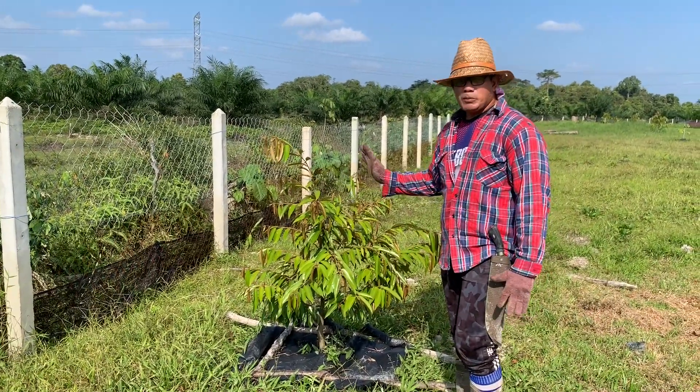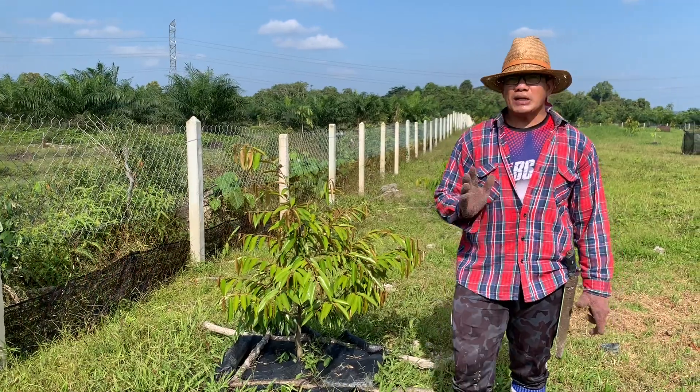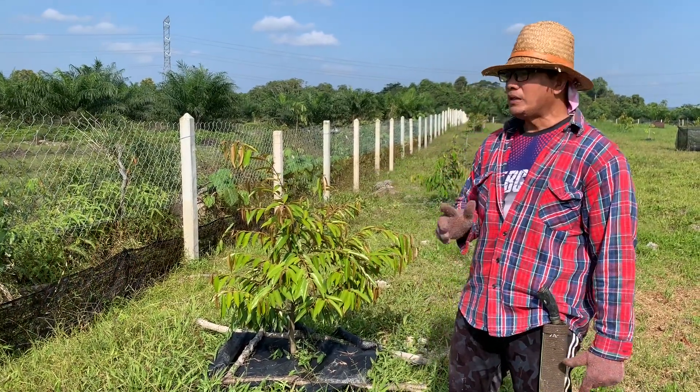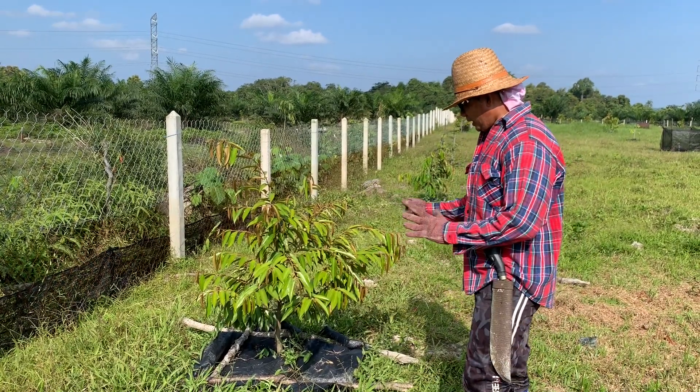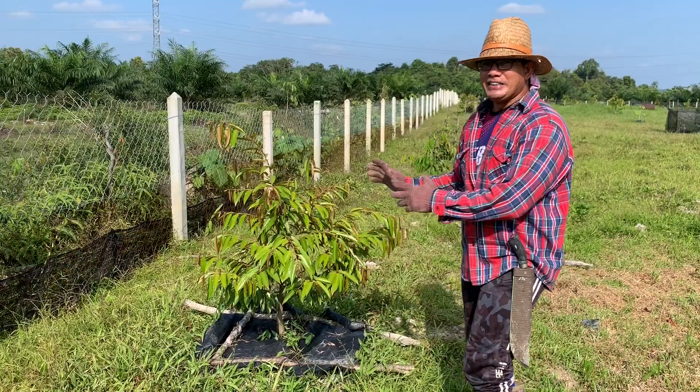Ini pokok D101 ataupun Bangkok T16. Bukan IOI ya - IOI ialah D168, Jasmah tu, Mas Mua. Tapi ini lain. Itu mengikut kata jual lah, saya pakai beli je.